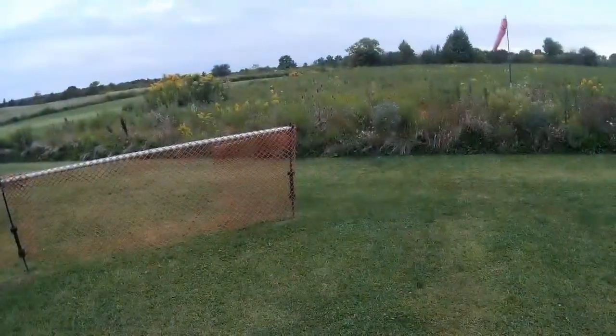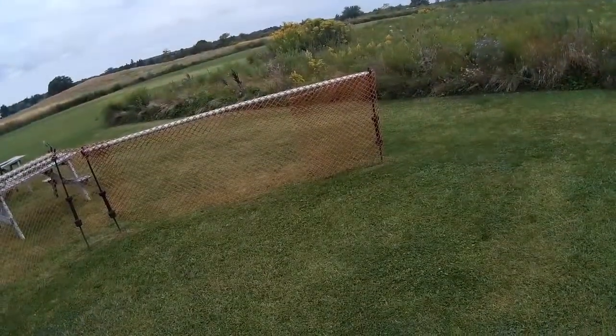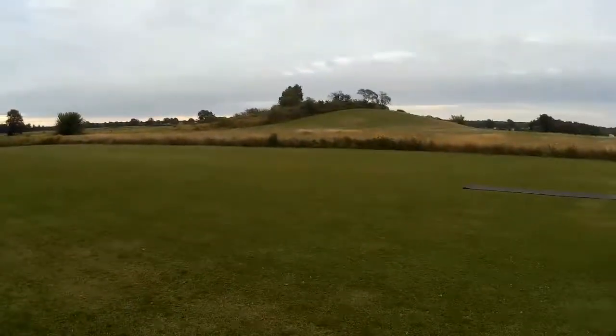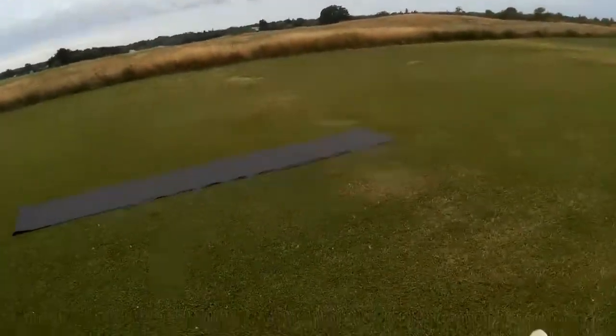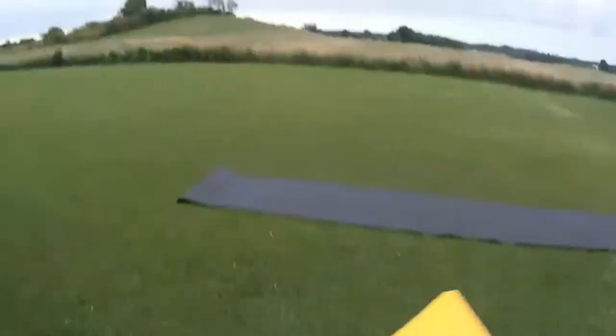This is the Fokker Eindecker — 'Eindecker' meaning one deck, one wing. There's a little bit of wind getting up. This guy really prefers no wind; he's a very slow flyer. He originally had a brushed motor, but I've changed him to a brushless motor. When I bought him, he had a NiMH battery cemented in that I had to hack out. There's a little bit of wind going that way.